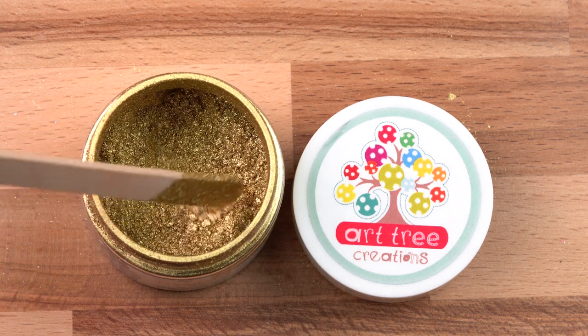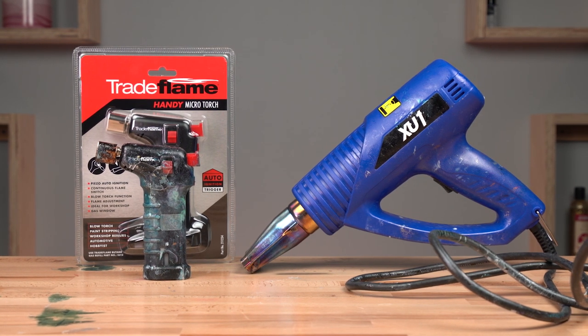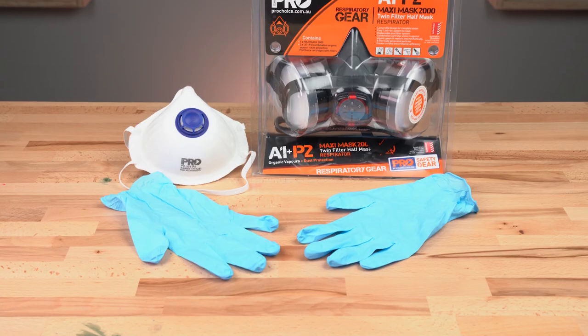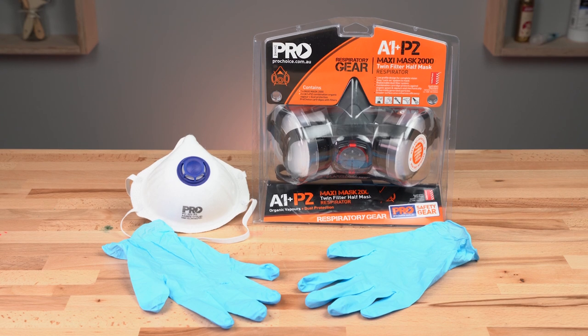In terms of tools we're going to use a butane torch and a heat gun to demonstrate some techniques for achieving lacing and cells. Importantly, make sure that you're using the appropriate safety protective wear when using your resin.